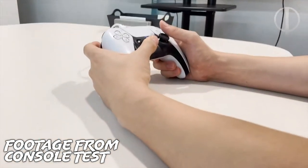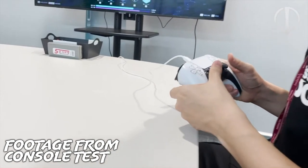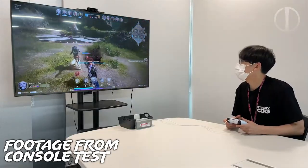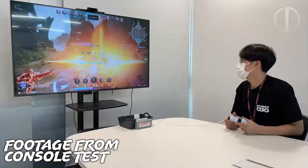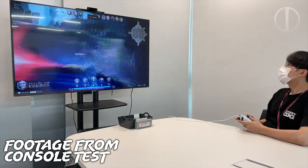I searched my ass off to try and find videos of anyone using the dev kit and the only one I could come up with was pretty jank. I think if people were allowed to show themselves developing games with the kit, they would. That's just my opinion. I'm sure many will disagree and I certainly understand community hesitation in believing that this was real console footage. Let me know in the comments what your opinions are.